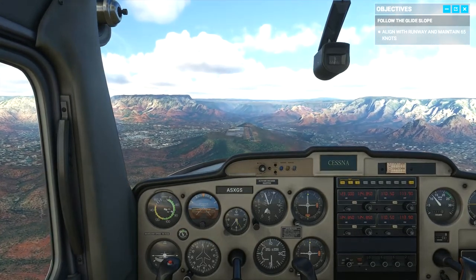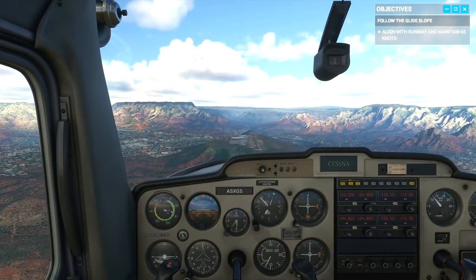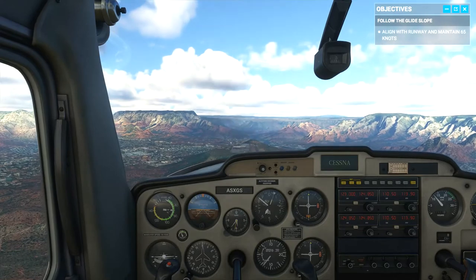You'll need to add flaps to increase your rate of descent, but you'll also need to push forward and trim to change your attitude and maintain the same speed.